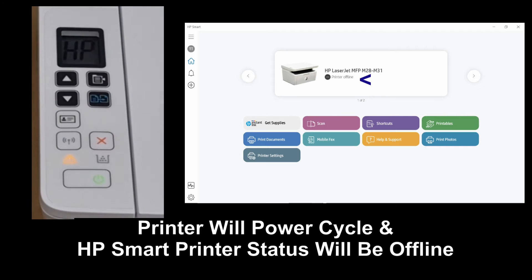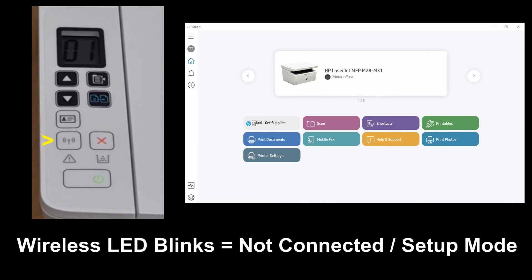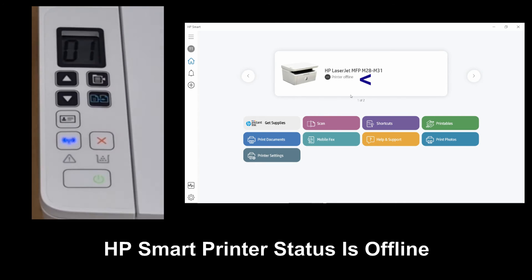The printer will reset and power cycle. It is now in setup mode. From the computer, you can see that the printer is offline.